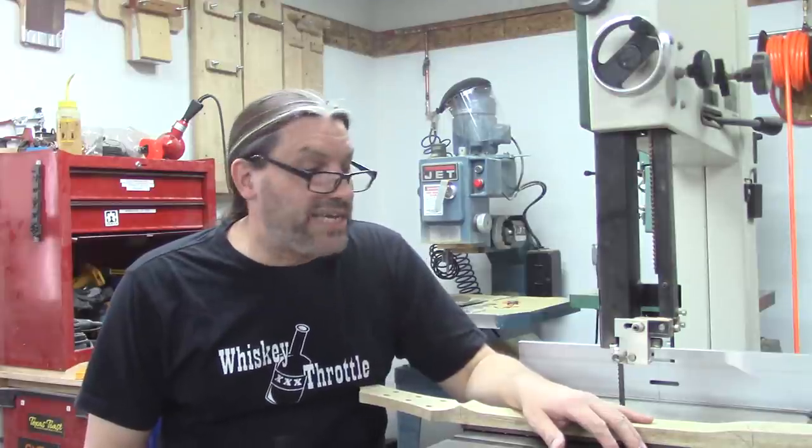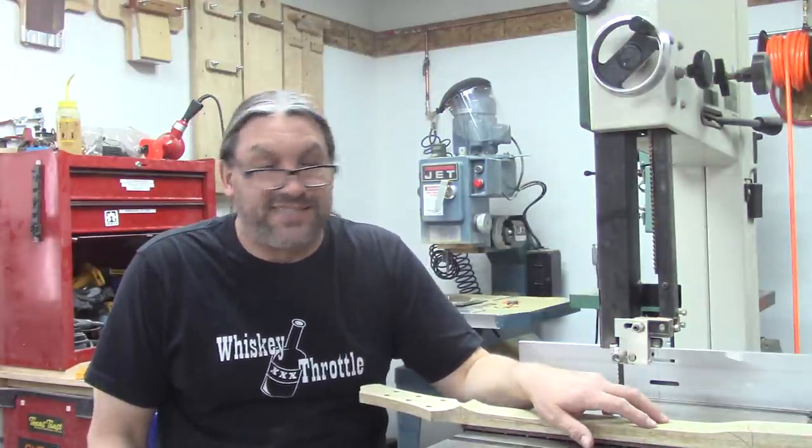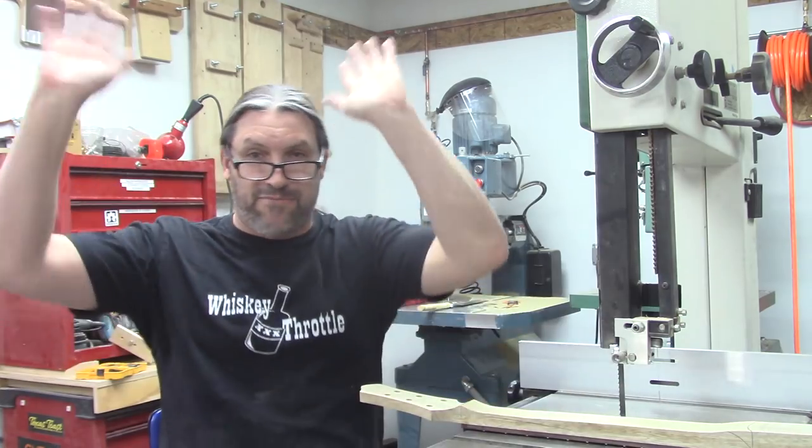I don't recommend that you do this — it's just a fun thing that I do. This is only a parlor game, merely a parlor game.